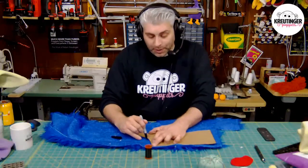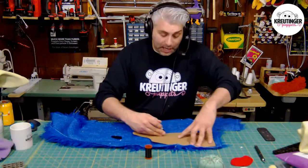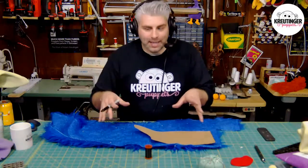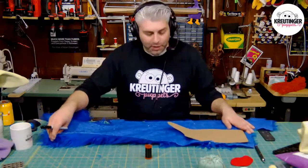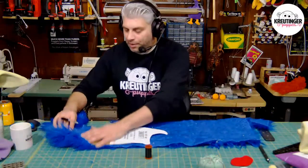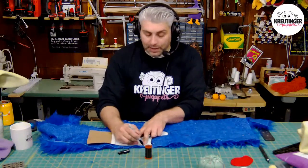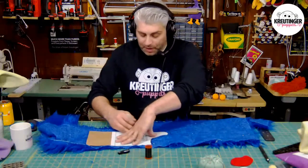Dyeing fur can be really tricky because of the type of material most furs are made out of — it's something I try to avoid. I've never fully dyed fur from white to a certain color. But one thing I like to do is throw fur in a dye bath just to give it a different tint. Like this blue fur — I've thrown it in a batch of purple just to give it a different tint. Sometimes you want those very primary colors, but sometimes you want something different. One of my favorites to do this with is those tan furs — you can get some really cool organic looks.